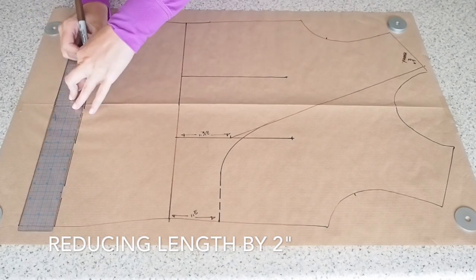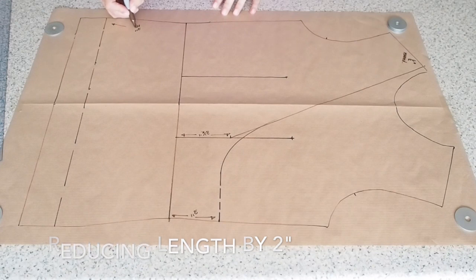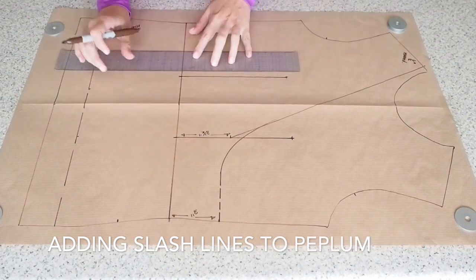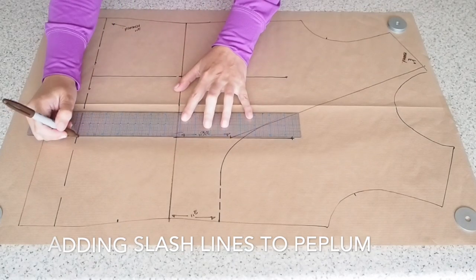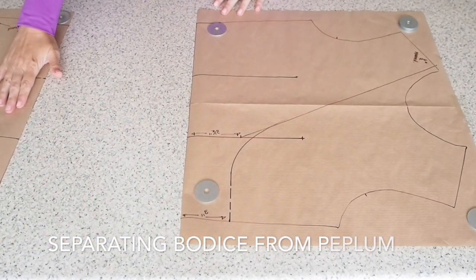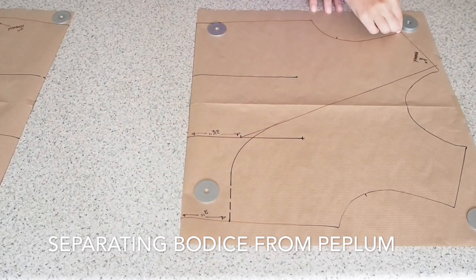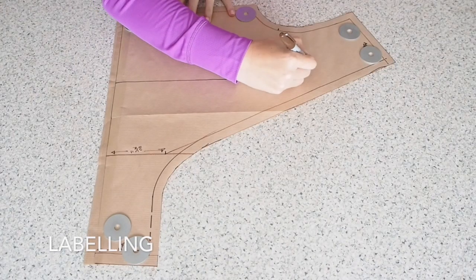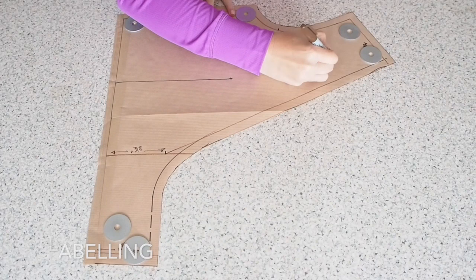Now before I separate the peplum from the bodice, I'm just going to reduce the length of the peplum. I've just taken off two inches there, and now I'm going to draw in my slash lines. I'm using that apex waistline, just extending it down to the hem of the peplum, and then separating my peplum piece from my bodice. I'm going to remove any excess paper and give myself a one centimeter seam allowance the whole way around. I've done that off camera and now just labeling — that's my front bodice and I shall cut two.